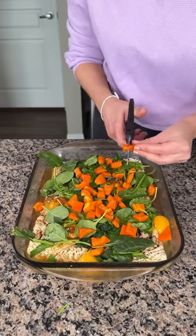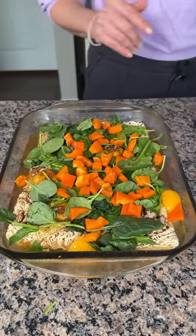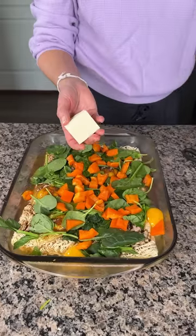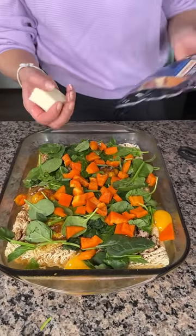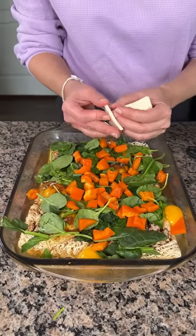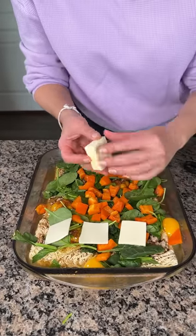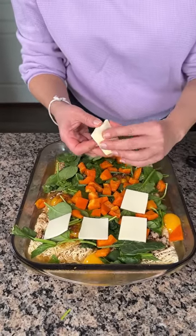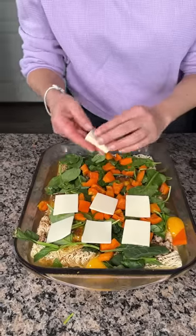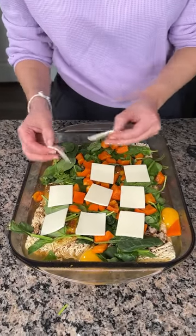Okay, that looks real good. Next — I know this seems weird — I have some white American cheese, just the Kraft kind, cut into little squares. American cheese on ramen is really good, so we're going to line up some cheese squares just like this. I don't know why I cut them small, but it looks pretty — we have a beautiful, colorful, delicious dish.